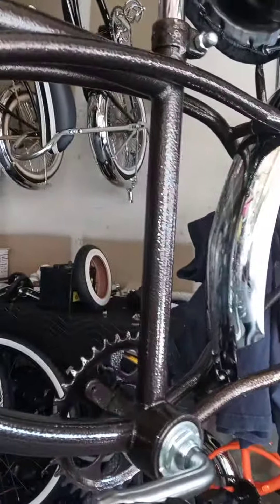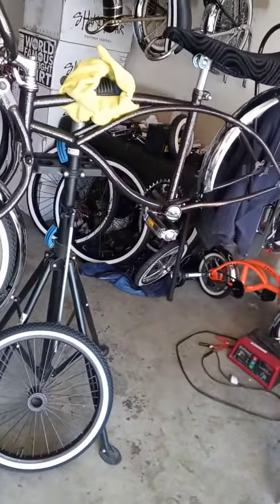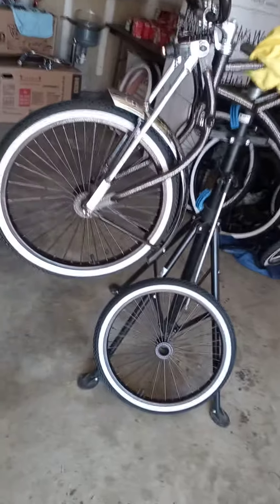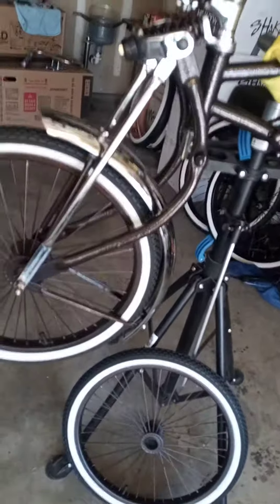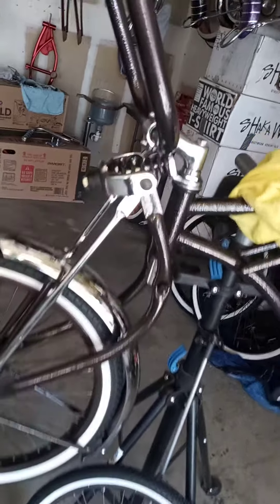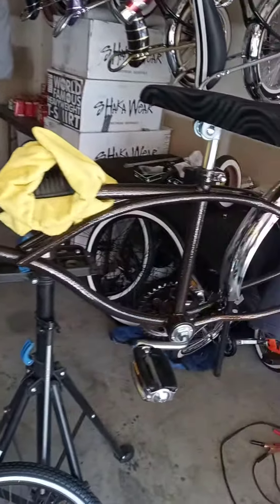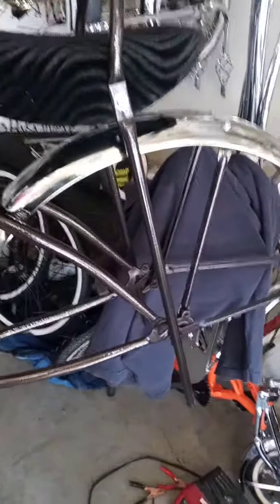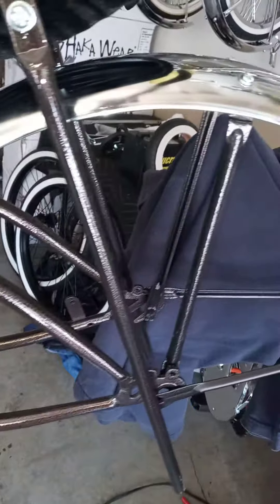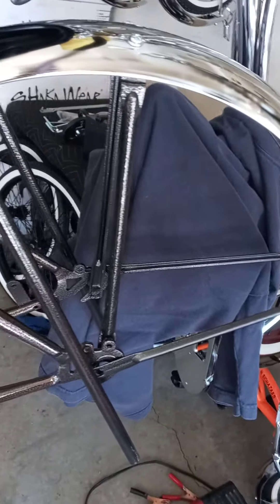Tired of seeing the same old stuff, so we're trying to think outside the box here at Cali Certified Bike Shop. We did the rims, the bent part of the forks, the bolts, crown bolts, spring bars, frame, sprocket, sissy bar, and fender mounts.